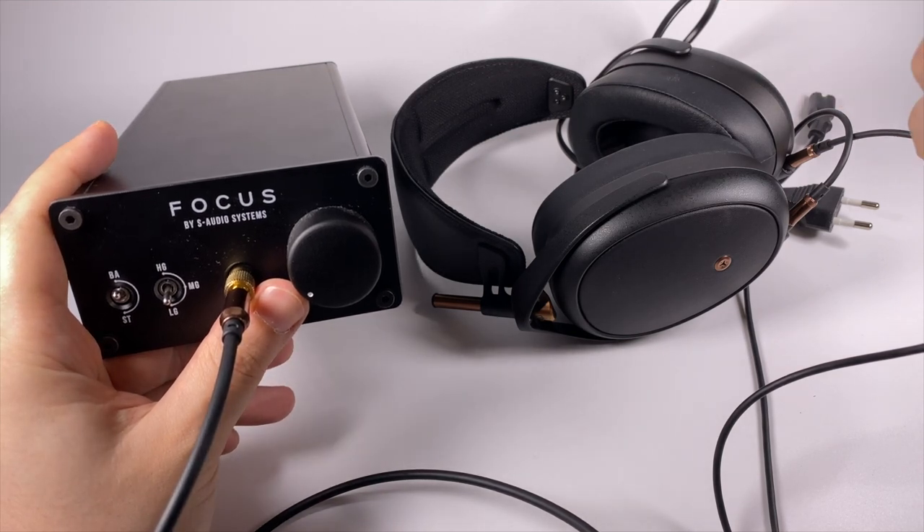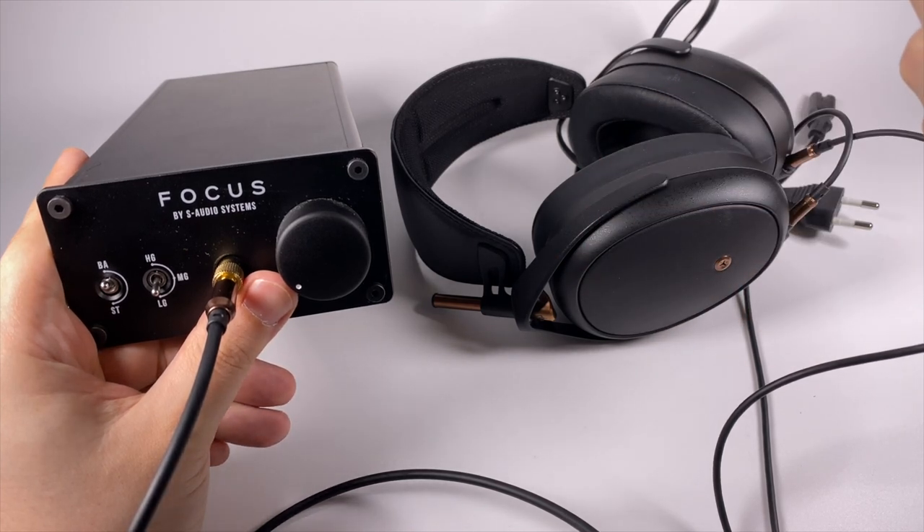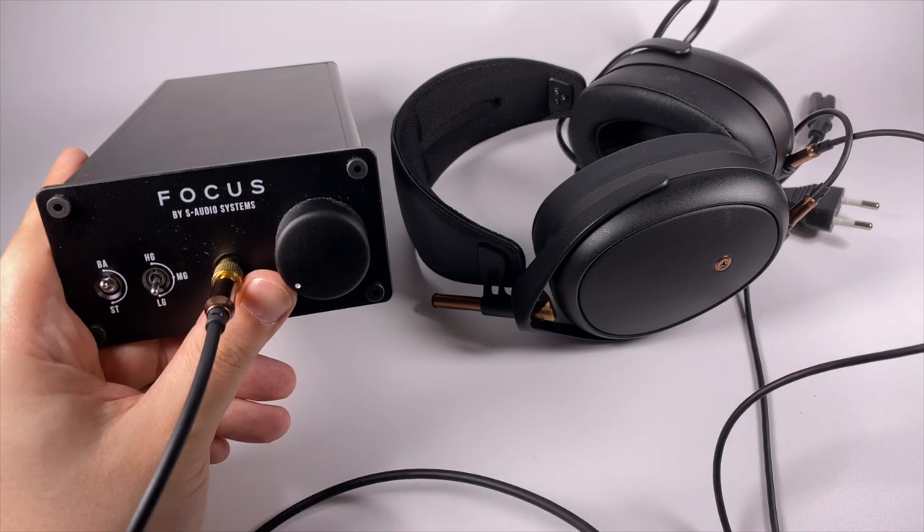To summarize: if you're looking for an unusual device and want to support a Ukrainian manufacturer, you can definitely contact S Audio and order Focus. It's definitely a good device with a great price-to-quality ratio. Thank you for listening and attention, and of course have a nice day!